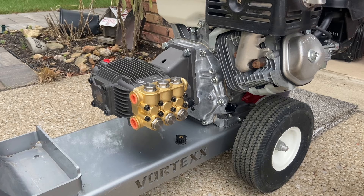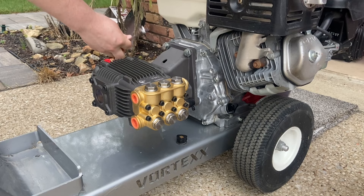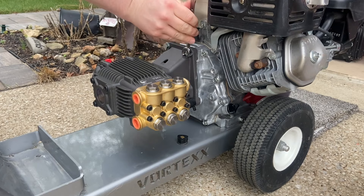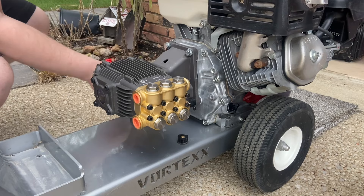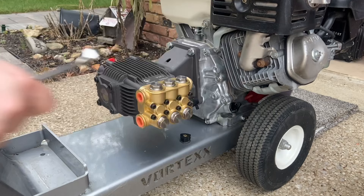This was a 9/16ths — that's not going to fit — hopefully this one will. Yep. Two done. Three. Four. All four bolts are now tightened.